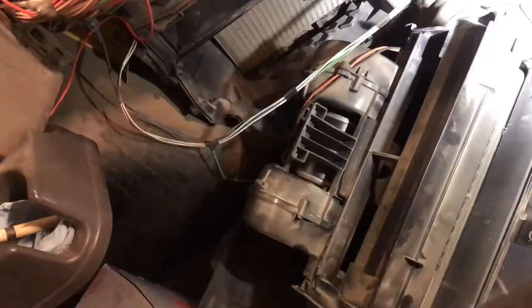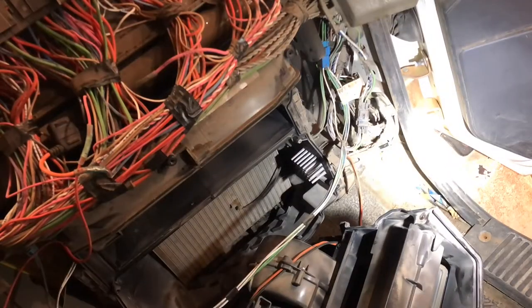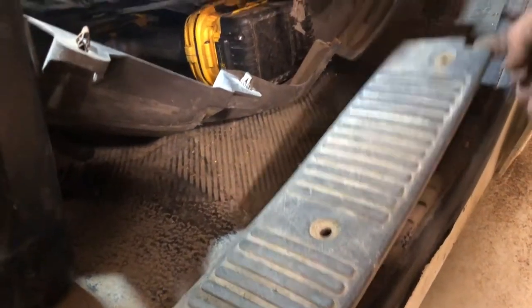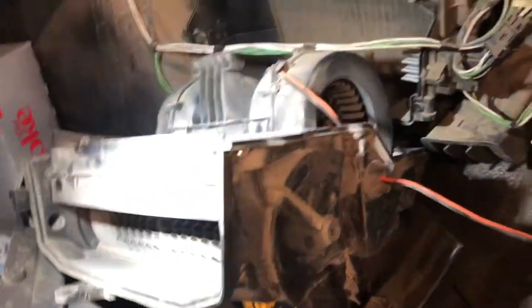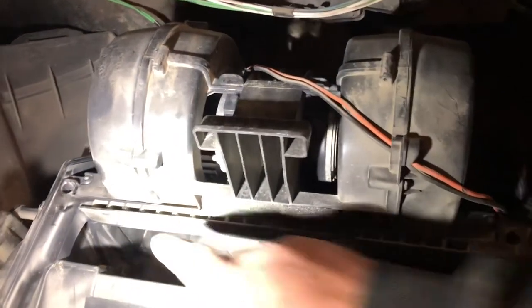I had to remove the little side kick panel so that I could get to the plug on the wire and get a small screwdriver in there to help unplug it. I did end up taking two screws out here — they came right out, no problem. The four screws holding this compartment in were two up top and two down below, one on each side. There were two screws holding the blower motor into the front cover, one on each side, and then it slid down into a groove.